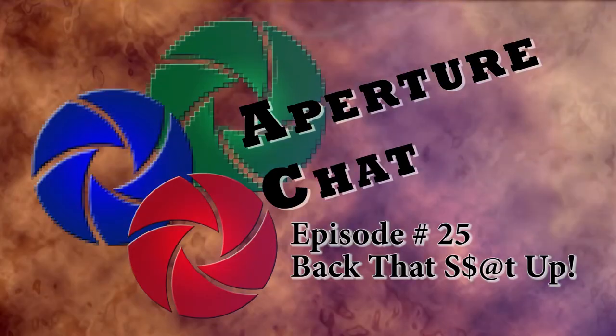Hey everybody, welcome to App Chat. I am Tom and I'm Ryan. Today we're talking about how to handle your files once you've taken your picture.